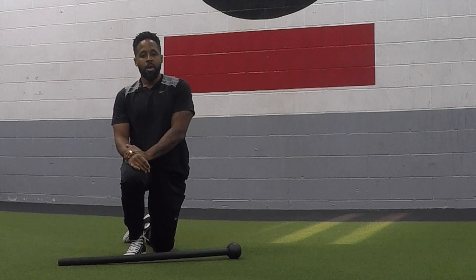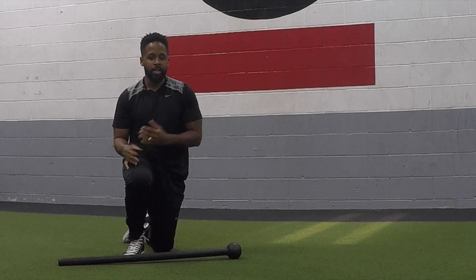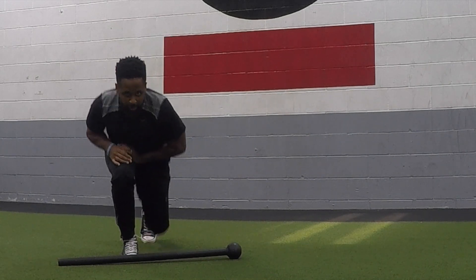So those are two progressions you can work through. Remember to work on the bodyweight progression first, and then add the tool. All right, thanks for watching.